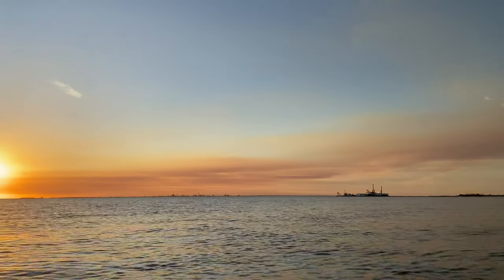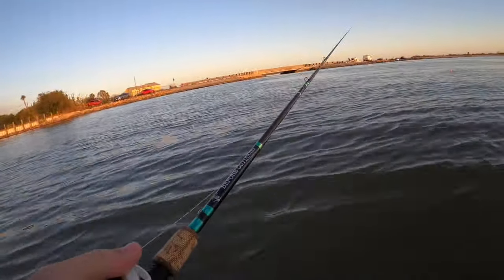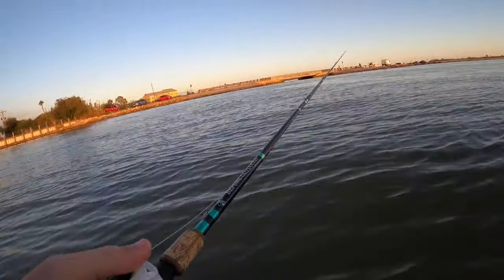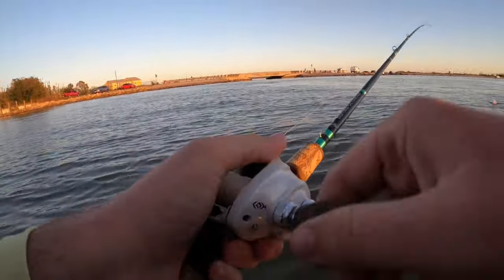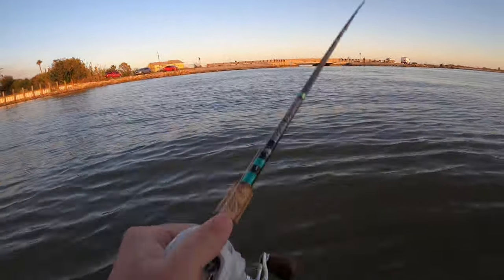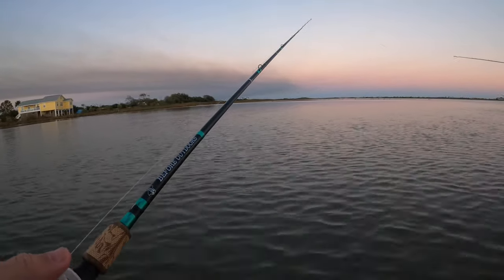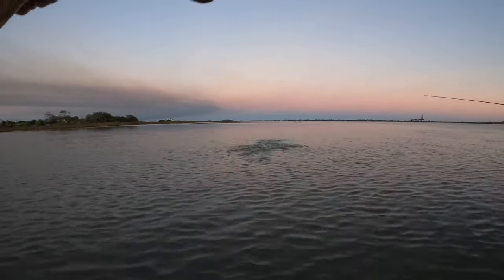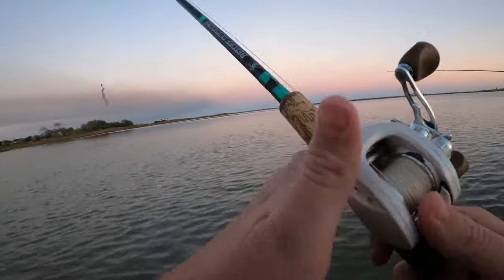The sun's starting to go down, we probably have an hour until it's completely dark. We can head to the other side and do shrimp on a jig head — the classic — and see if we can pull out a flounder. We have one trout on the stringer, which means catch and cook, but maybe we can get a flounder too to spice it up. Ended up just getting a crab — story of our night.